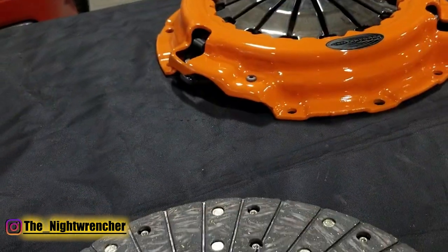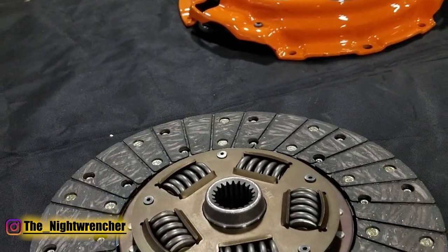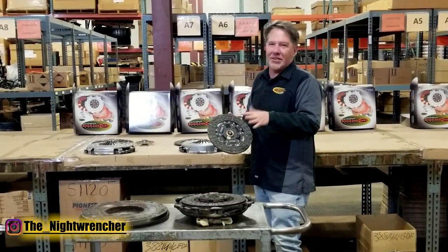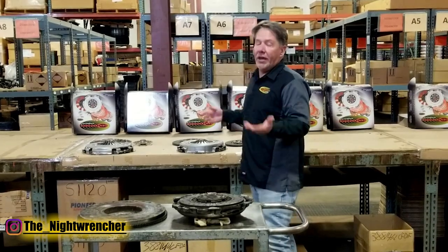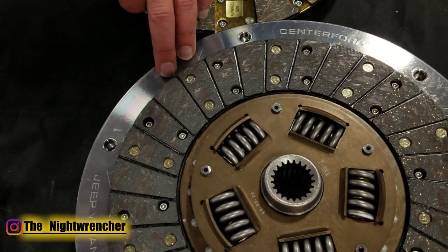This would be the stock replacement. You have an 11-inch pressure plate with a 10.5-inch disc, so the disc is a little bit smaller than what the pressure plate can handle. This would be basically the direct replacement, roughly 450 to 500 horsepower max. One of the options to upgrade and get more holding capacity would be to go to an 11-inch.